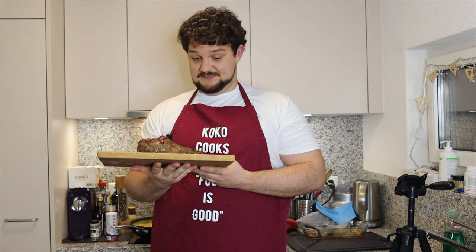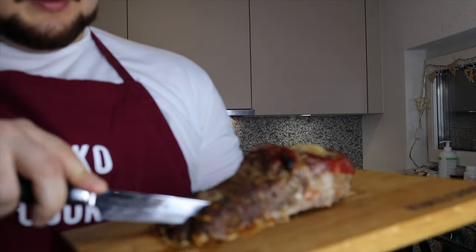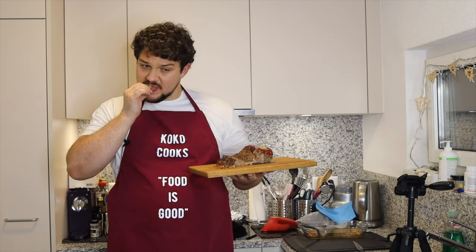I'm gonna eat it anyway. Let's cut some fingers. It's very good even though I feel a bit awkward eating a toe made out of meat. Just a bit strange but for Halloween it's fun.